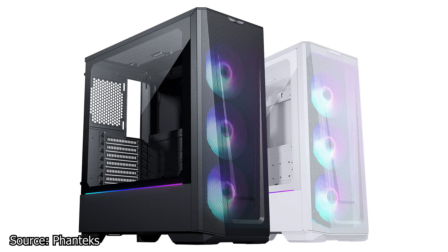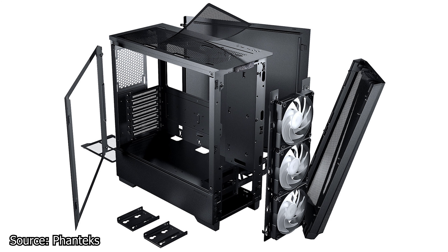We start with Phanteks and the new Eclipse G360A case, available in two color variants: white and black. These cases are based on the previous model, the P36A. However, they have numerous improvements. While other cases have design as their focus, both of these have what Phanteks calls the ultra-fine performance mesh design. These mesh systems allow the fans to draw as much airflow as possible while filtering dust at the same time.